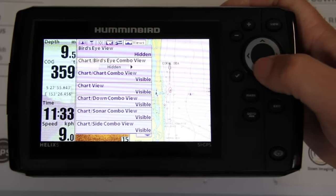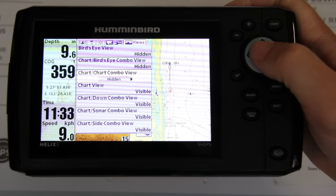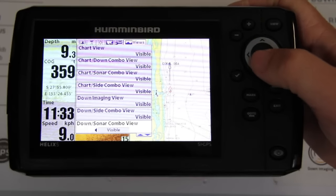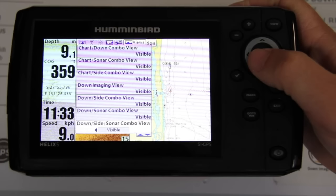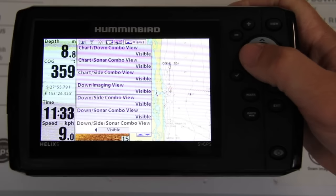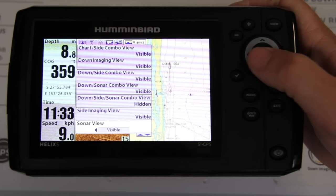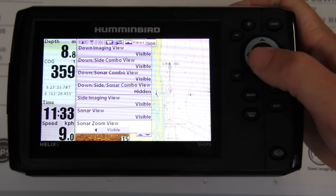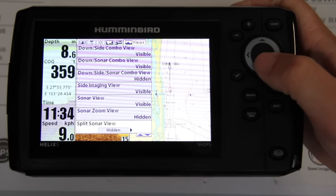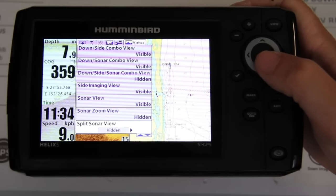Scroll down each view — it's either visible or hidden. Turn the ones off that you don't want. Down sonar on, down side sonar combo view — leave that one off. Side imaging full screen — yes, I want that. Sonar — yes. Sonar zoom — leave that one off. It's a very easy step to choose the pages you want to view.